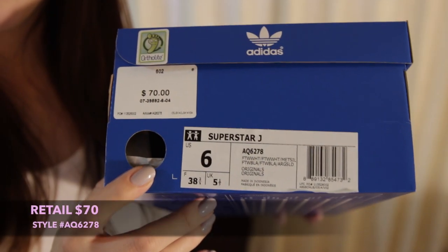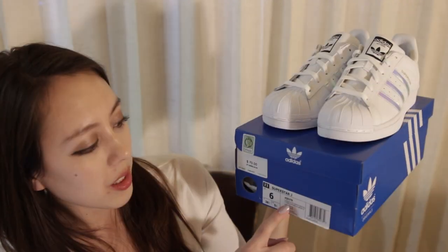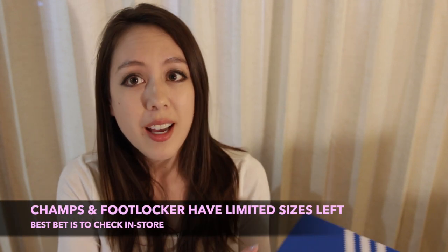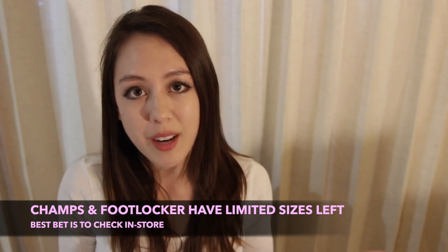These retail for $70 — this is a Superstar in size 6, and the style number is AQ6278, so just search that style number if you're interested online. These are a bit difficult to come across; for size 6 like myself, they're only available in store. I checked on the websites for Champs and Foot Locker as well as Foot Locker Kids — you can order size five and a half or size five online, but when I checked they were all sold out.